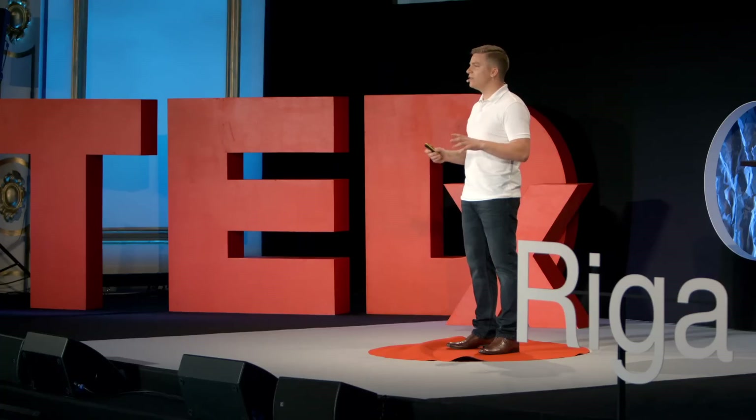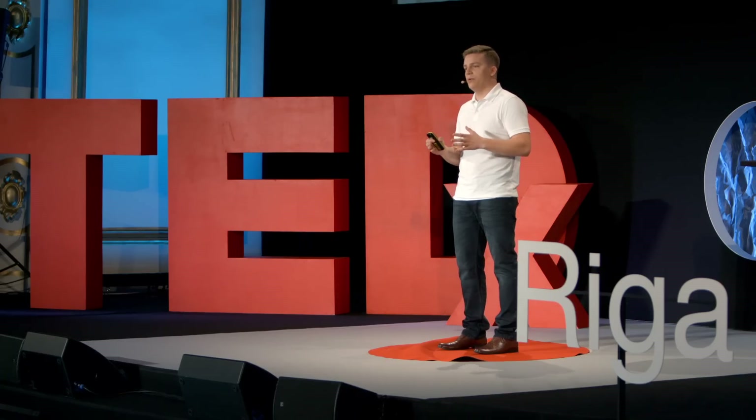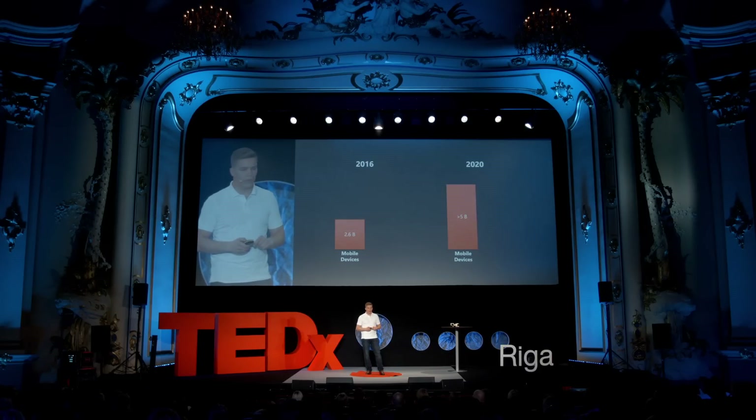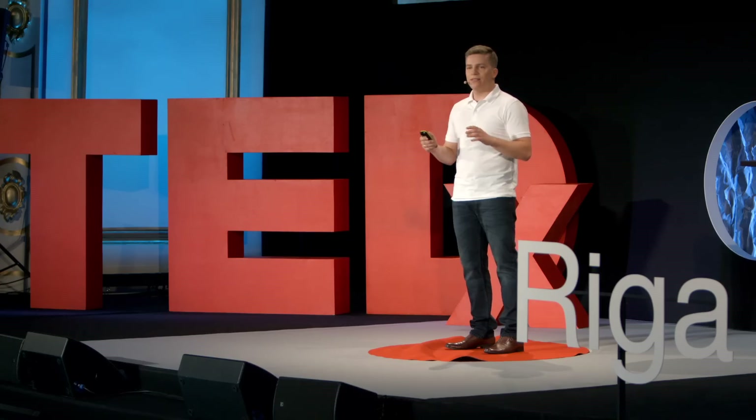The solution was very simple for us: we had to critically decrease the time needed to process one case, and therefore we needed something more efficient than human labor. What is more efficient at digital tasks than a human? Many would argue that's a smartphone. Peter Diamandis, co-founder and executive chairman at Singularity University, predicts that from 2.6 billion internet-connected smartphones right now, it will grow to almost 5 billion by 2020. Likewise, 3D printers will grow at least fourfold, reaching 4 million printers globally. This means the availability of 3D printers and smartphones will not be a problem in the future. Smartphones are capable of processing 3D data, and what's more important, they can also make 3D scans.